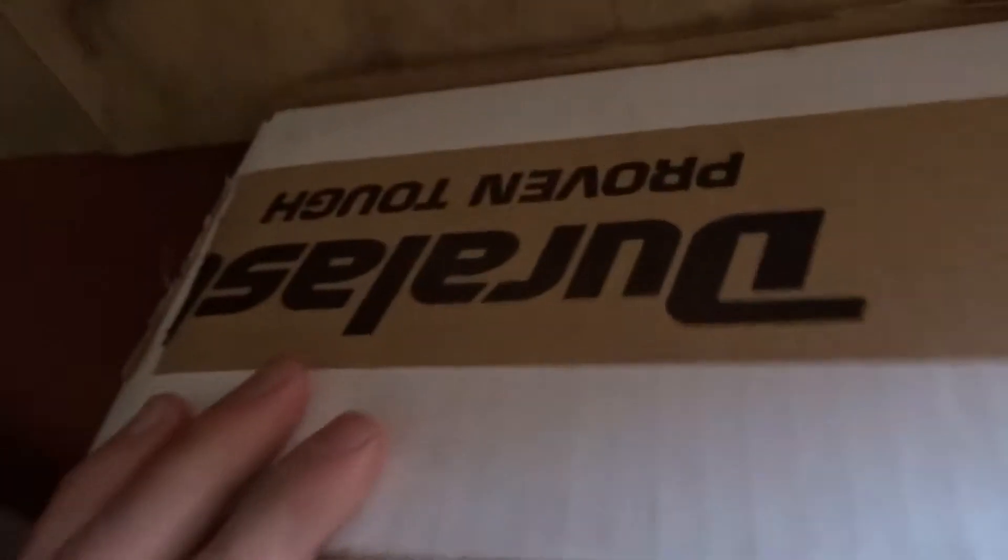First things first, though — I got something in the mail. I'm gonna show you what it is. It's pretty sweet. I didn't really get it in the mail — I ordered it through AutoZone Duralast. It's just a new steering rack for my car, but that means I'll have power steering, and that's pretty cool, because I currently don't.